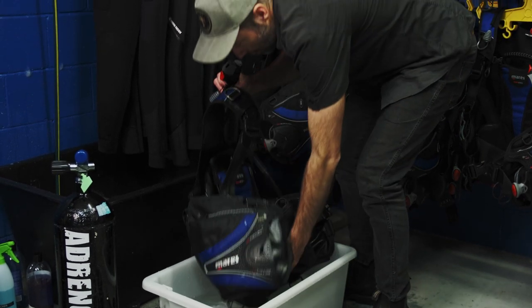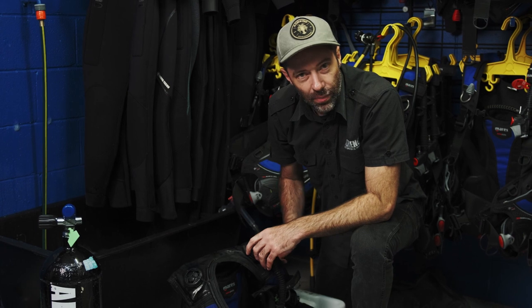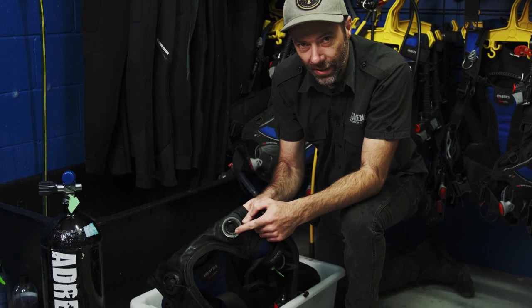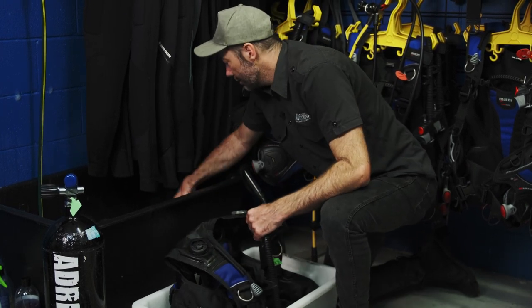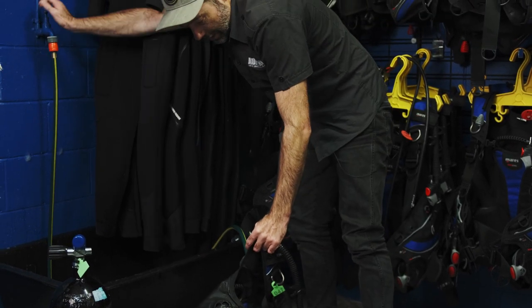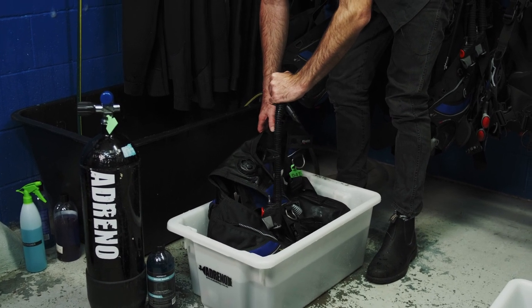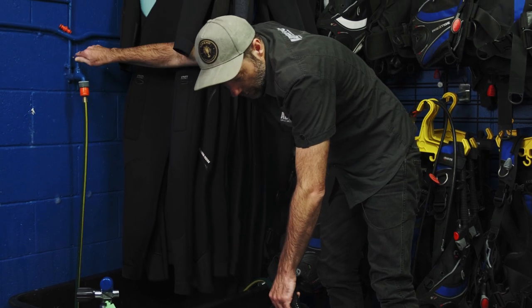The second method comes down to knowing your equipment. These dump valves can be removed. We're removing the whole power inflator — inside of there you'll see a gasket, and that gasket is what seals your BCD. It's a very convenient and quick way to wash your BCD — we can put the hose right in there. You can also take your power inflator and soak it in some warm water and give it a good flush to make sure no salt builds up in there. A big risk to divers is automatically inflating their BCD if there's salt build-up or the inflator hasn't been serviced for a number of years. Good washing will prevent a lot of that.